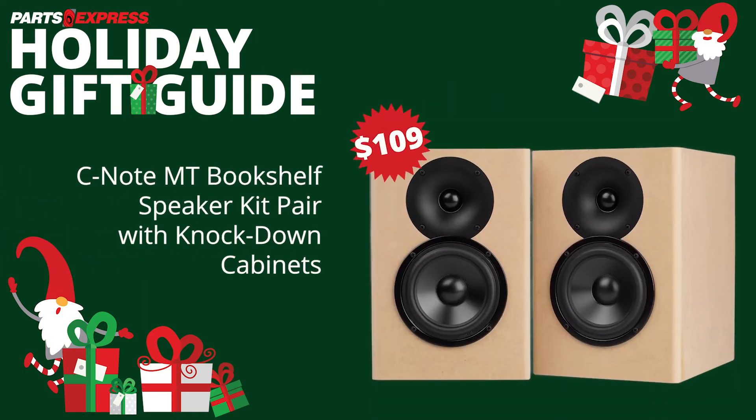The CNote speaker kit delivers a lot more than the price and size suggests. This compact speaker pair provides extremely flat response with much more low-end than you would expect from a speaker this small.